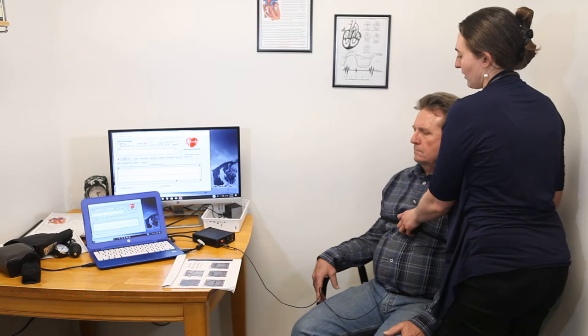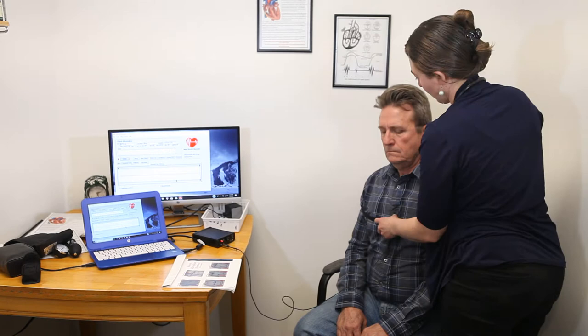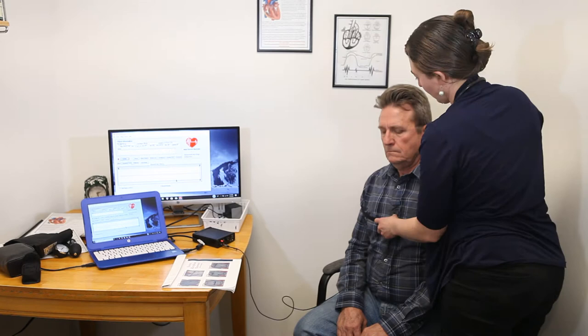Next, we're going to do the two valves that are up over top of both of your shoulders. This one's for your aortic valve.